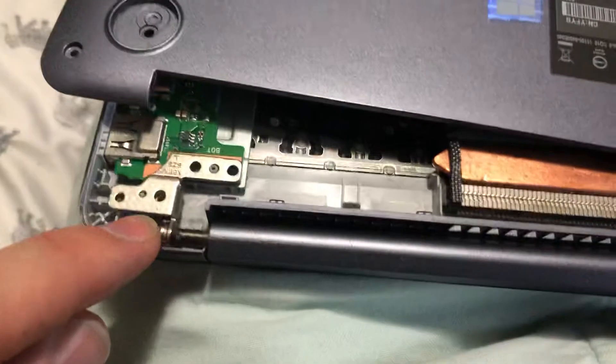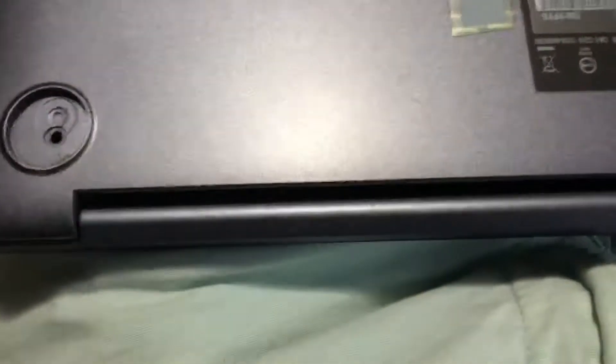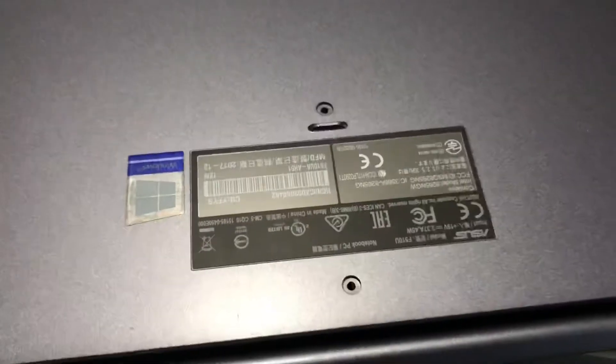You'll see that it gets mounted right there — one goes here and one goes there. This is an ASUS VivoBook, but yours may be different.